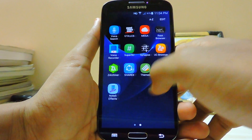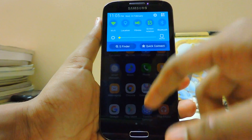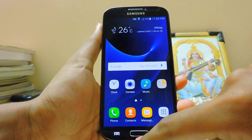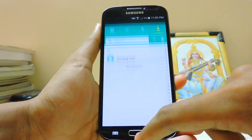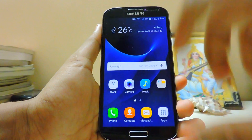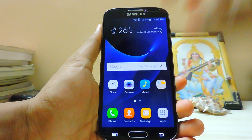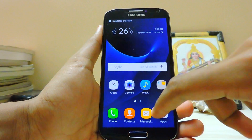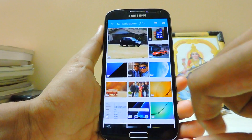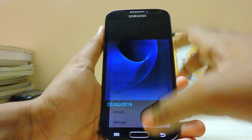Thanks to Samsung, there aren't many major changes from the Note 5 to the S7 - it's pretty much the same as the Marshmallow update on the S6. As you can see, it's very smooth and I'm running the stock ROM. It just replaces the icons so you don't have to apply any major themes. You already have the Google search bar, and just download the wallpaper package from the description below. Select this one - the home screen one - and set it as the home screen.